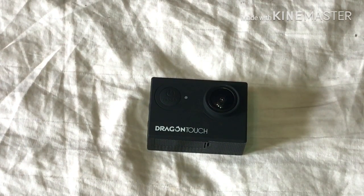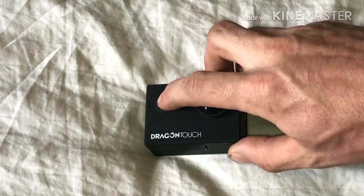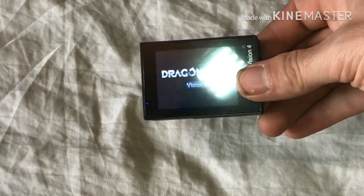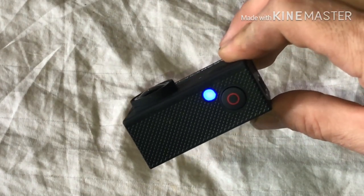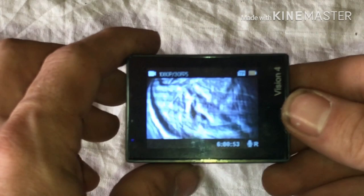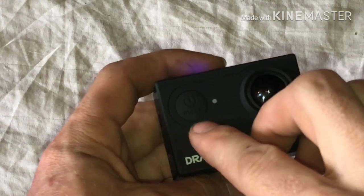First thing we're going to be looking at on the Dragon Touch action camera is the settings. So let's go ahead and get into that. The way you turn the camera on is by this button right here — just hold that down and the camera is on. You have a blue light at the top indicating the camera is on. The way you get to the settings is by this button at the front, the mode button.